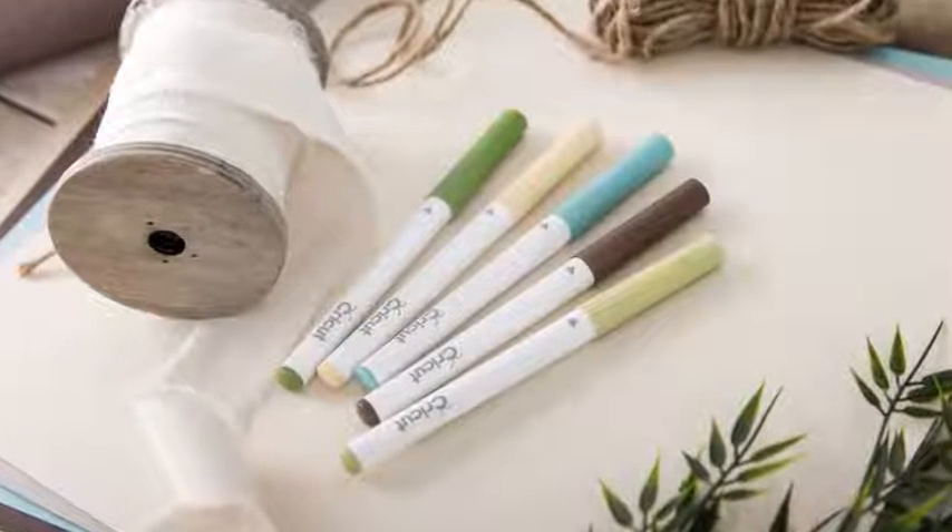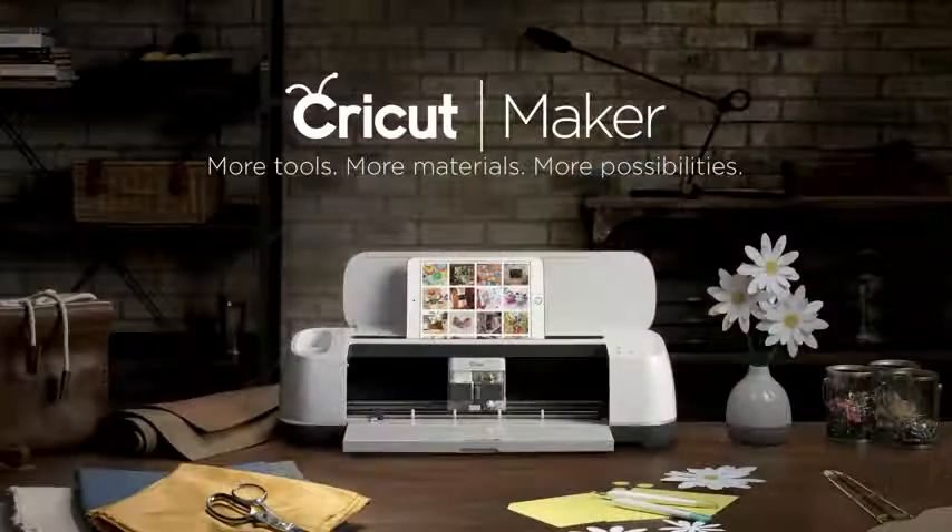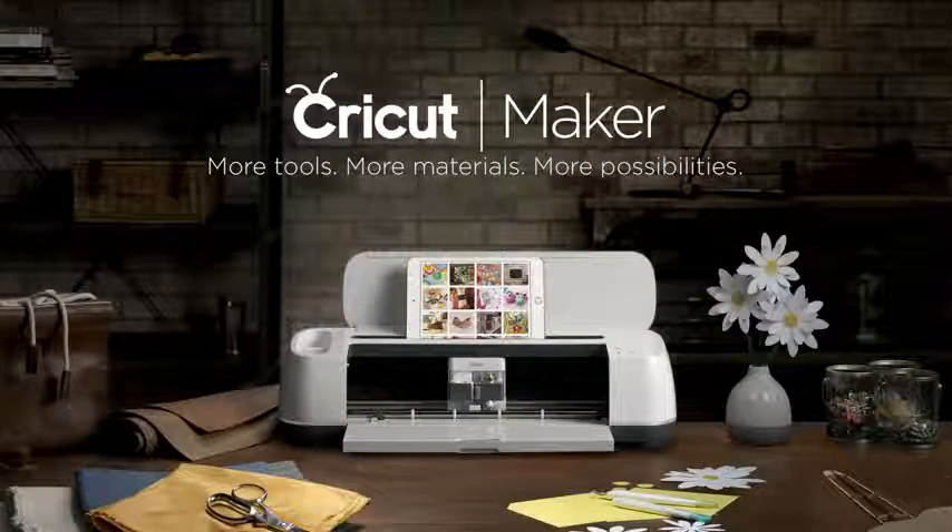And one final tip: remember to recap your pen when you're done to keep them from drying out. The Cricut Maker — more tools, more materials, more possibilities.